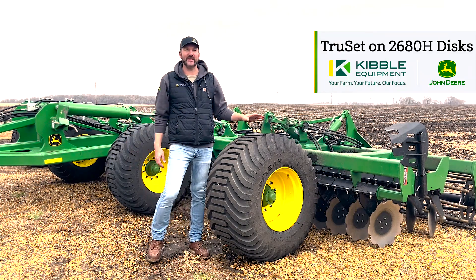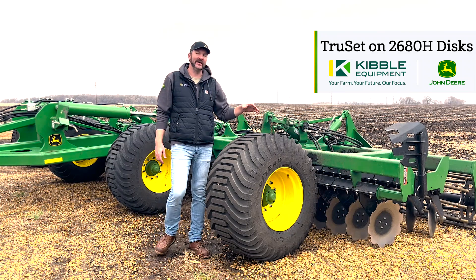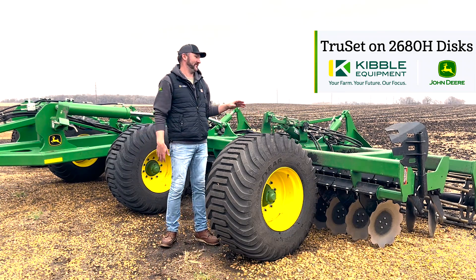Hi, I'm Sam from Kibble Equipment. I'm going to show you some updates to the 2680H high speed disc, specifically on the depth control system.